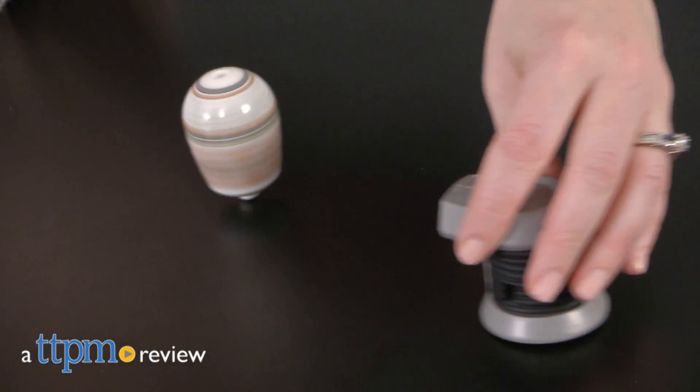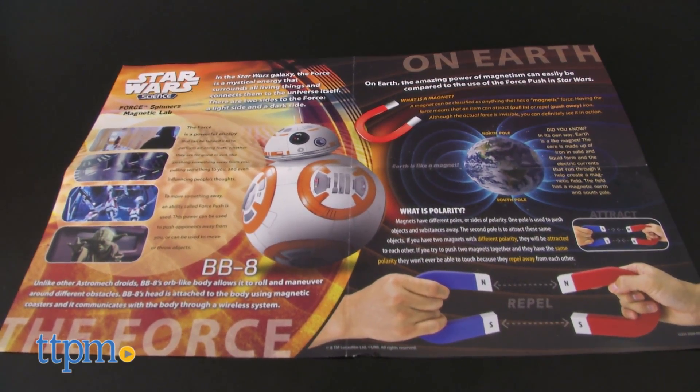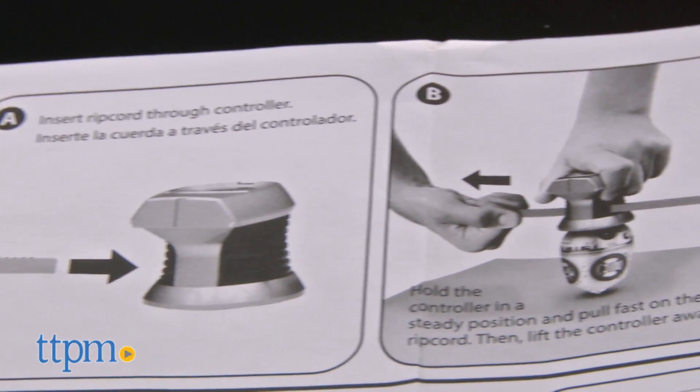With this science kit, the Force is with you. Well, sort of. Hi, I'm Laurie from TTPM and this is Uncle Milton's Star Wars Science Force Spinners Magnetic Lab. We've got one for BB-8 and one for R2-D2, depending on which droid is your favorite. Each is sold separately and compares the power of magnetism on Earth to the use of the Force push in the Star Wars world to make learning about science fun for ages 6 and up.